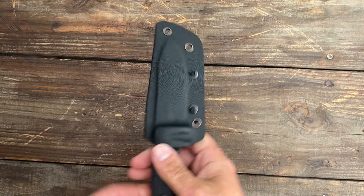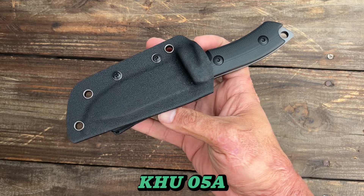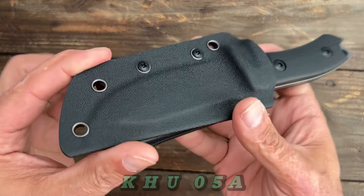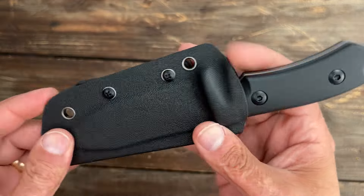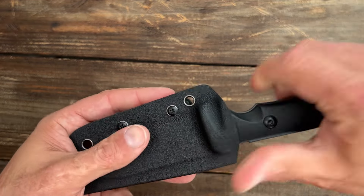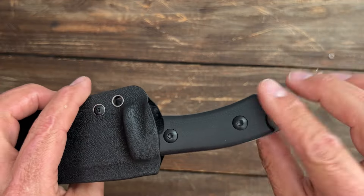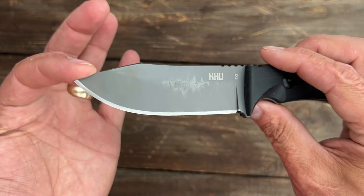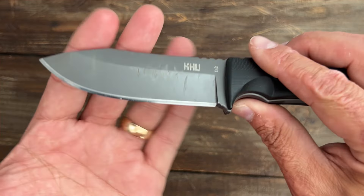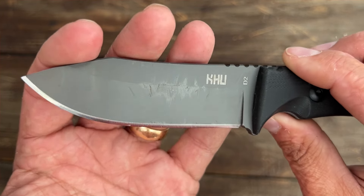Number six, we have one coming from KHU — this is model 05A. Comes with a nice fold-over taco sheath, a larger tech lock style belt clip attachment, a nice push-off point, positive retention, and no rattle. Bolt-on G10 scales. Drop point blade in D2 steel with a gray titanium coating — it held up.